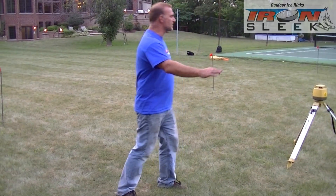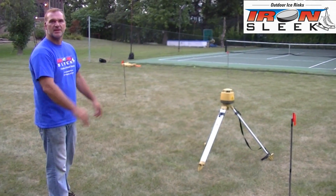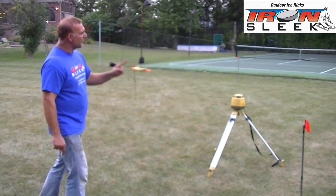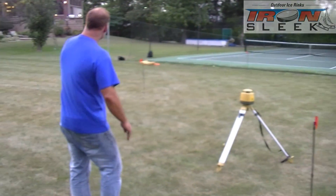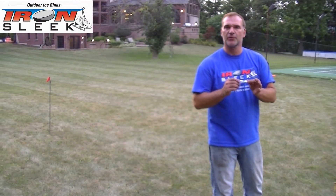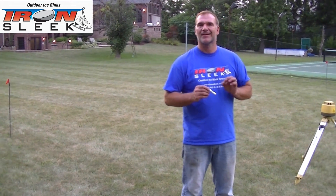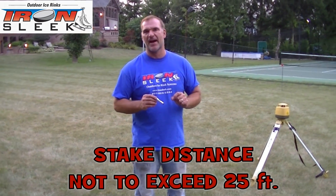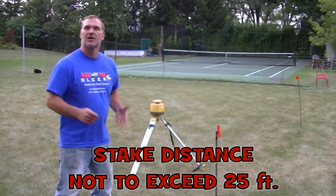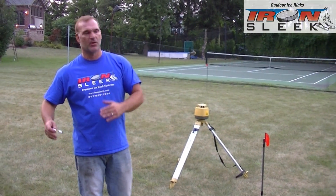As stated earlier, this is our standard 20 by 46 rink — several hundreds of you are building this rink this year, so it's a good example. One thing to notice is that stakes one, two, and three are in the middle, and there's a very important reason why. When you use a string level, the max you want to stretch it to still be accurate is 25 feet. With a 20 by 46, the length is 46 feet, so we split it at 23 feet.